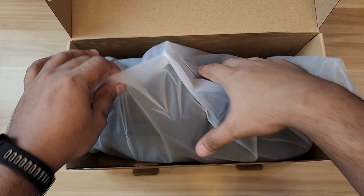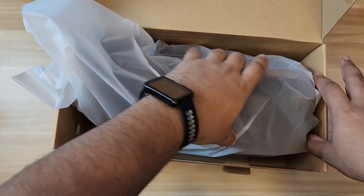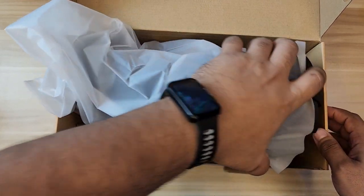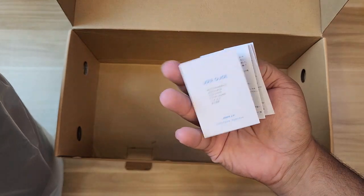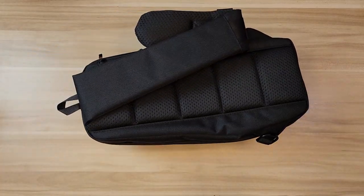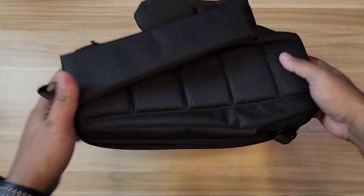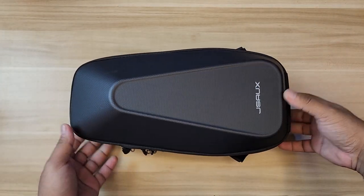When you open it up, you will see the bag right away inside the plastic. There's nothing much else in here — just a user guide if you need that. The bag is protected by the plastic to avoid dirt and stuff. The bag is actually pretty big — I thought it would be smaller.